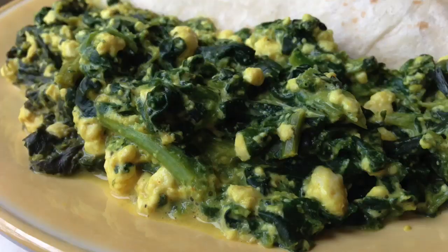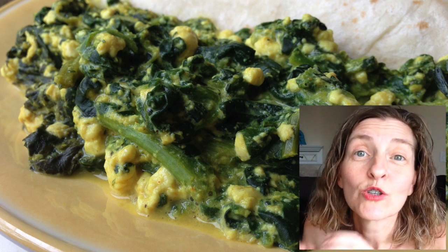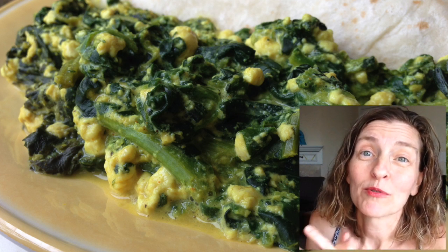Then I put that in the slow cooker, set it to high, and let it cook for about an hour and a half. And voila — creamy spinach! This stuff is good. I want to make it spicier next time. I think some sliced semi-hot peppers would be good.